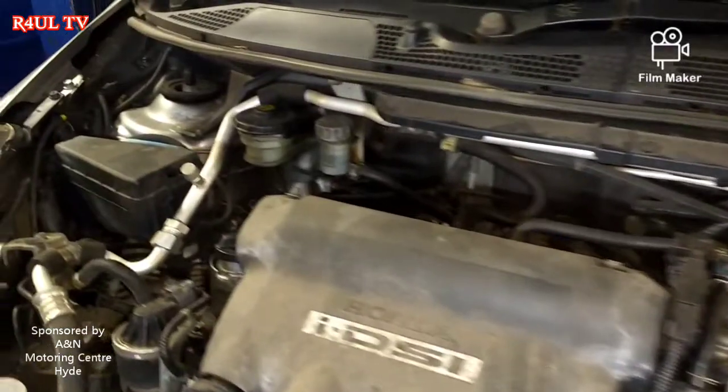Hey guys, it's Raul TV back again. We've got a Honda Jazz, 2008 plate, 1.4 petrol. We're gonna replace the clutch — that's all we're gonna replace. Let's do this.